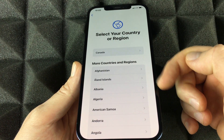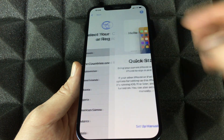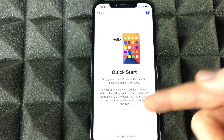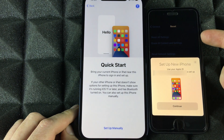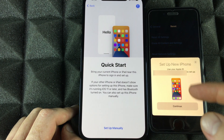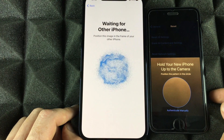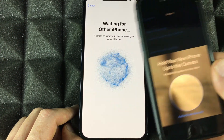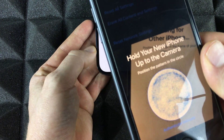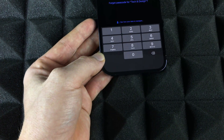It's the exact same setup regardless of which iPhone you have. Right now we're going to choose our region — scroll down to find the US or any other country; we're choosing Canada for now. We can do a Quick Start. All you have to do is put your phone beside the other one, make sure it's unlocked, and you'll get a pop-up because your old iPhone recognizes you're setting up a new phone. Select Continue, then scan the pattern by placing one phone on top of the other.